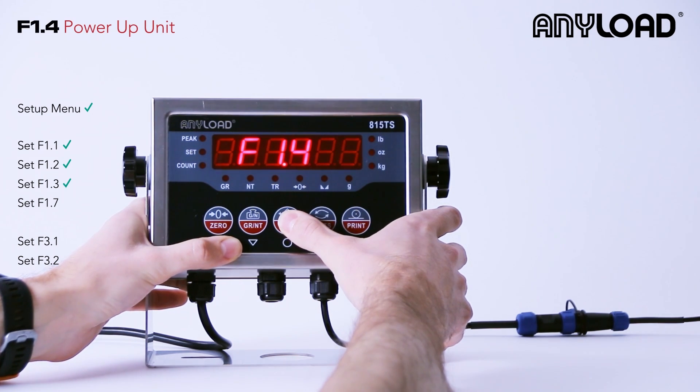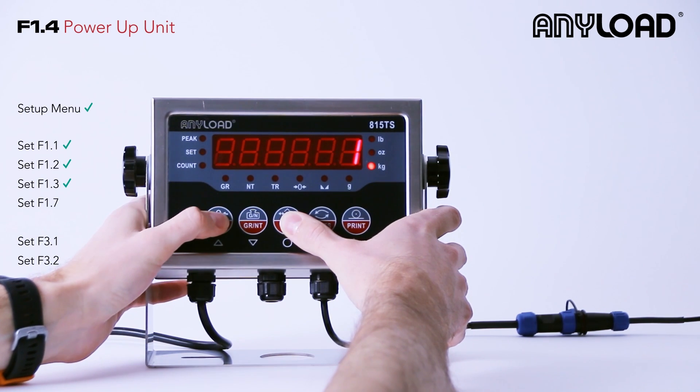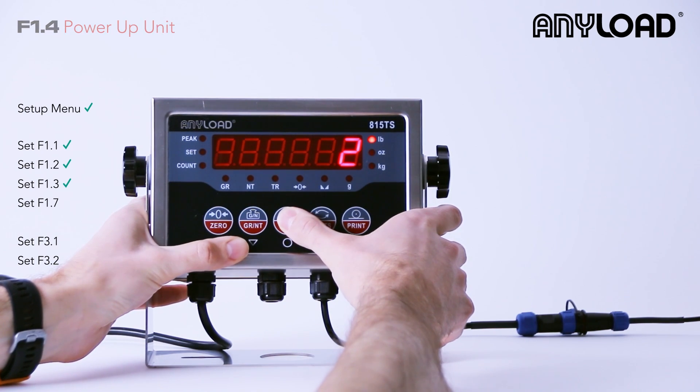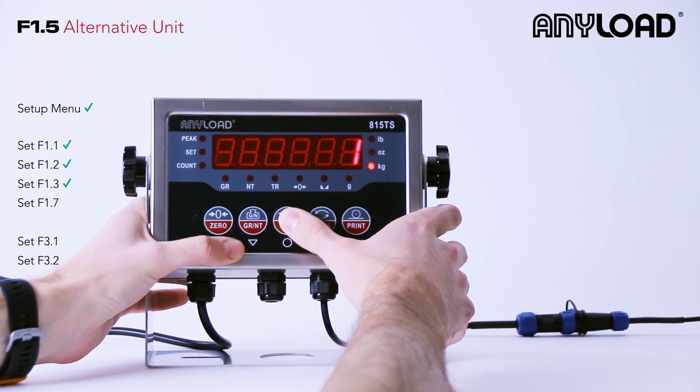F1.4 is your power-up unit. We're going to want ours to be option 2, which is pounds, but option 1 is also kg. F1.5 is your alternative unit. We can just leave ours set at kg.